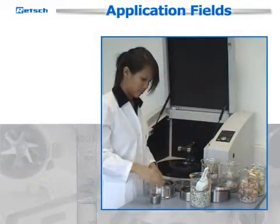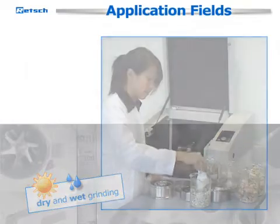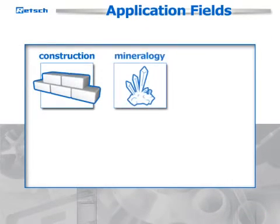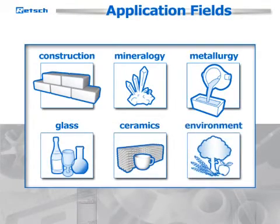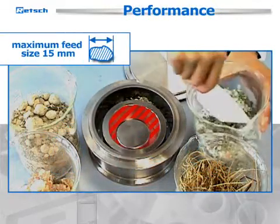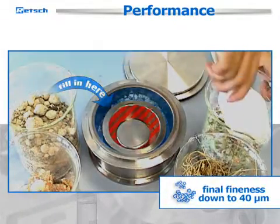The RS200 is a well-proven instrument for both dry and wet grinding in application fields like construction materials, mineralogy and metallurgy, glass and ceramics, and environment. The disc mill grinds samples with a maximum feed size of 15 mm to a final fineness of down to 40 micrometers.